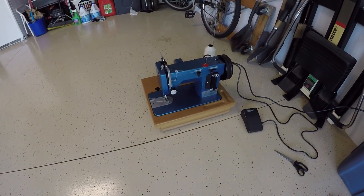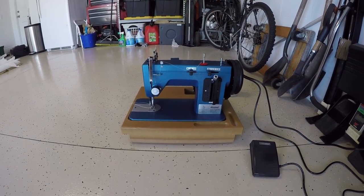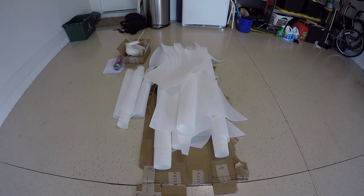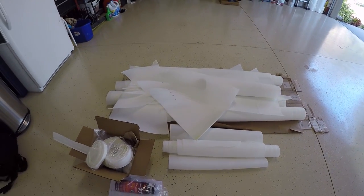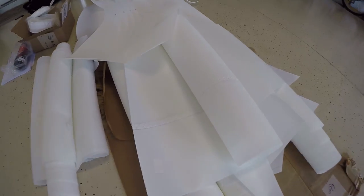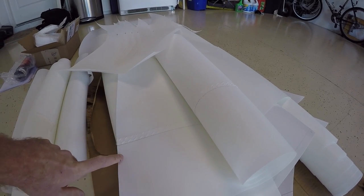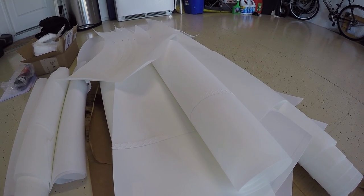This is our brand new Sailrite Ultra Feed, the LSZ-1 zigzag model — just the basic package. This is my genoa kit; it comes in a big roll with everything pre-cut, pre-measured, and pre-marked, ready for you to baste and sew together. It comes with instructions and it's pretty self-explanatory. Before I started filming I did do one seam just to get the hang of it and make sure I could do everything right, and it came out really good.